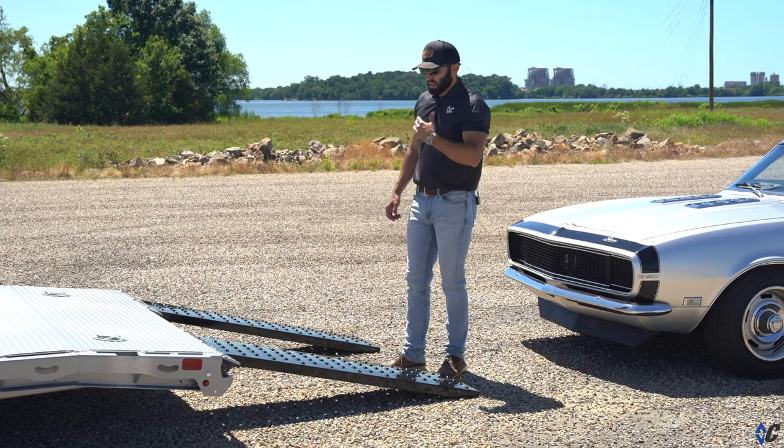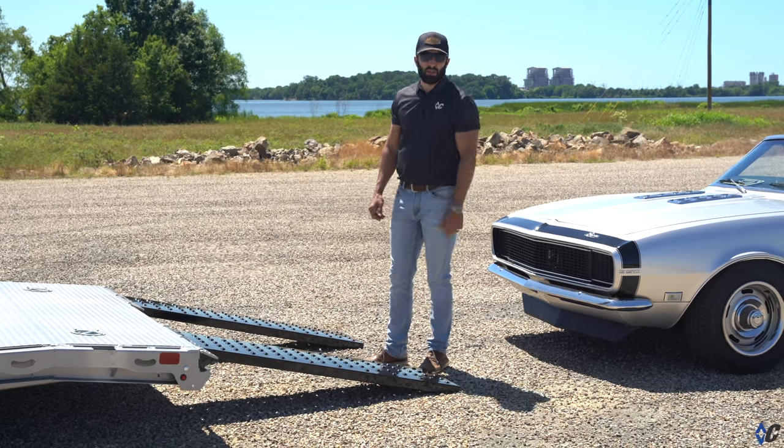Now that we've walked through the trailer, we're going to do the loading sequence and show you just how smooth the old Camaro loads up.